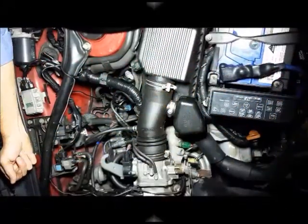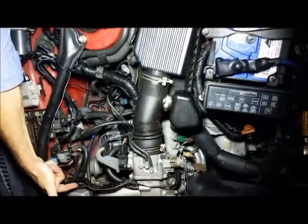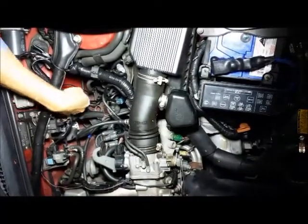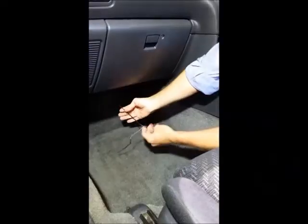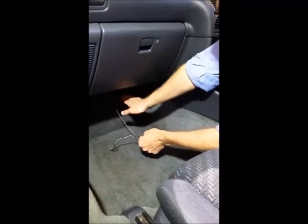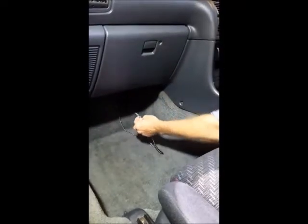After locating the sensor on the engine, the cabling can be run to the display unit. The sensor cable is run parallel to the factory wiring loom from the engine, then along this brace and down the firewall and into the cabin. The cable is slid in via the grommet where the air conditioning drain exits, and the sensor cable then emerges out under the dash in the passenger footwell.